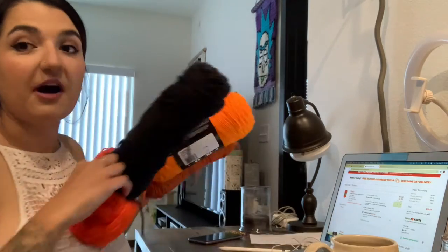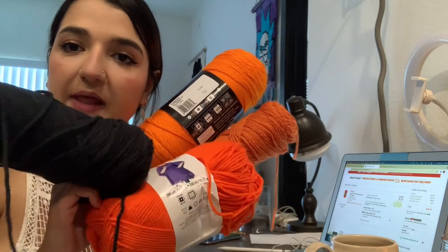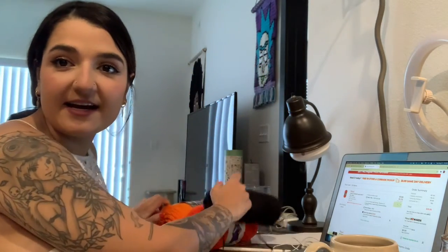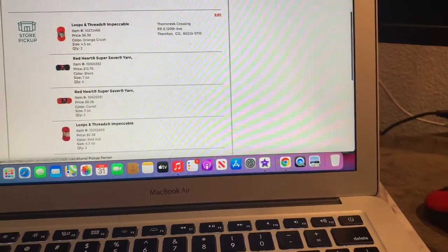Before I get started, I'm gonna go to Michael's and buy some yarn. I only have a little Halloween yarn and it's not gonna be enough. I'm going to order a couple black, couple orange, maybe some purple and red. So I just bought some yarn — some orange, black, and different shades of orange from Michael's. I also got a huge bag online totaling $29 with a bunch of orange and black yarn.